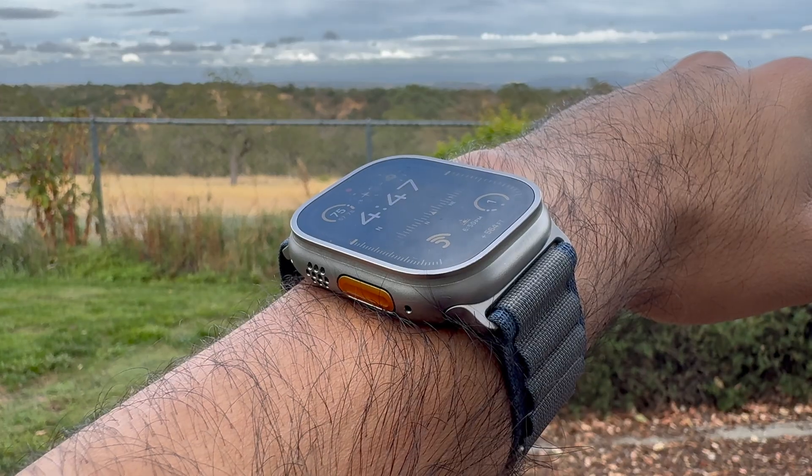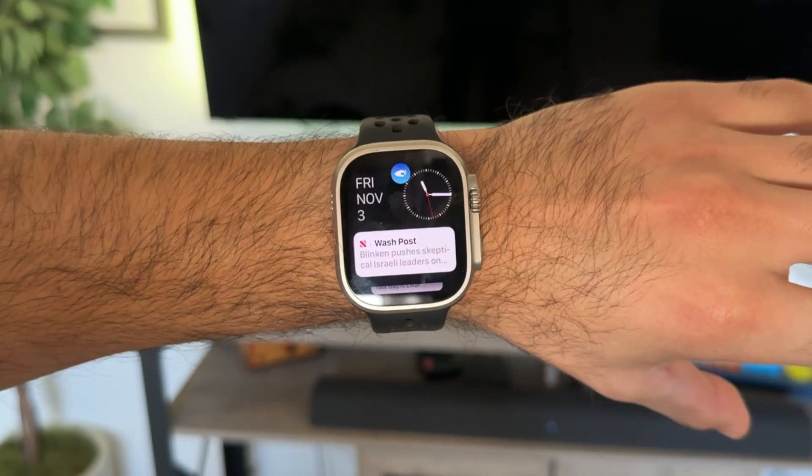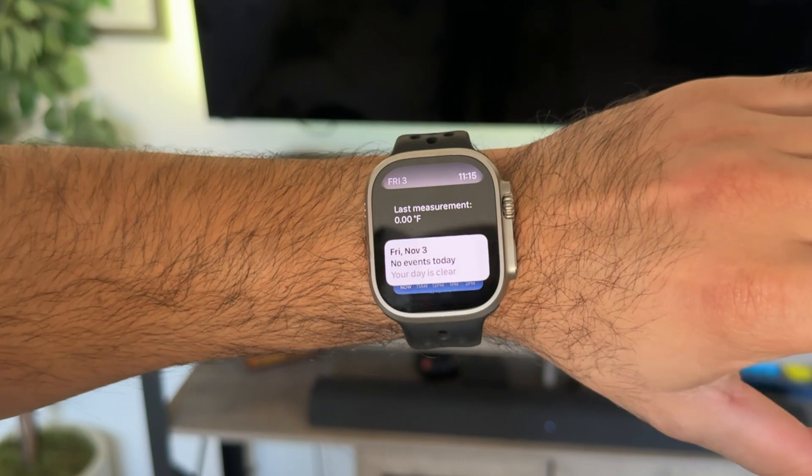In case you were unaware, the Series 9 as well as the Apple Watch Ultra 2 are the only two Apple Watches that support the Double Tap gesture. But in this video, I'm going to show you a creative method where you can unlock some of the useful features of the Double Tap gesture on an older Apple Watch.